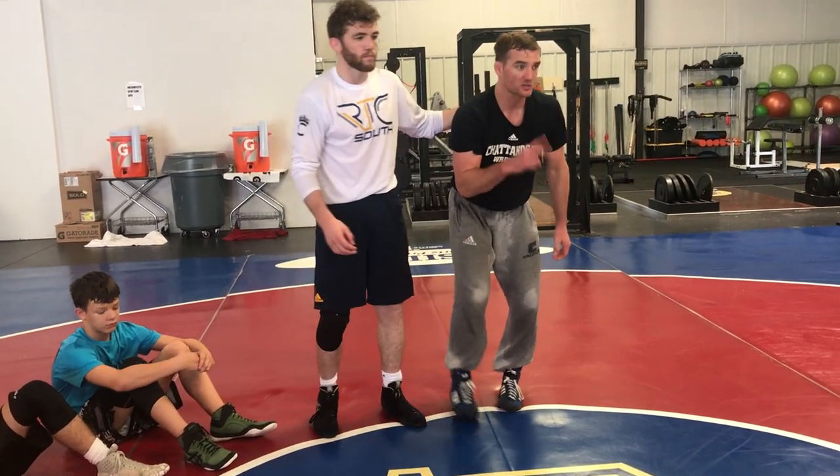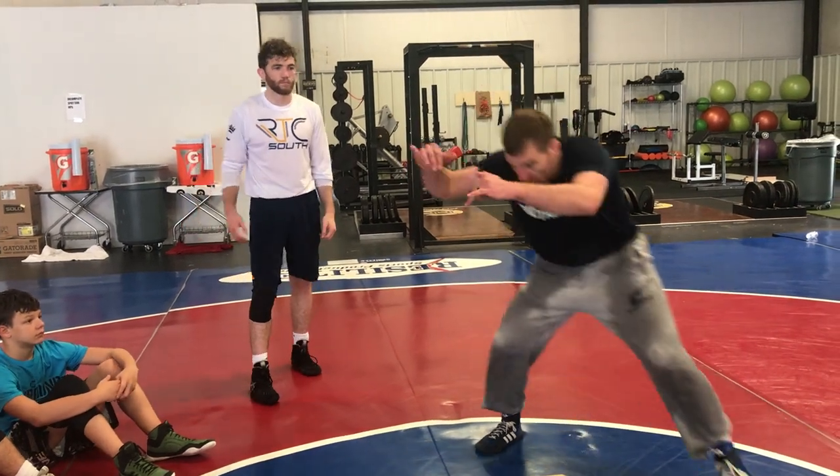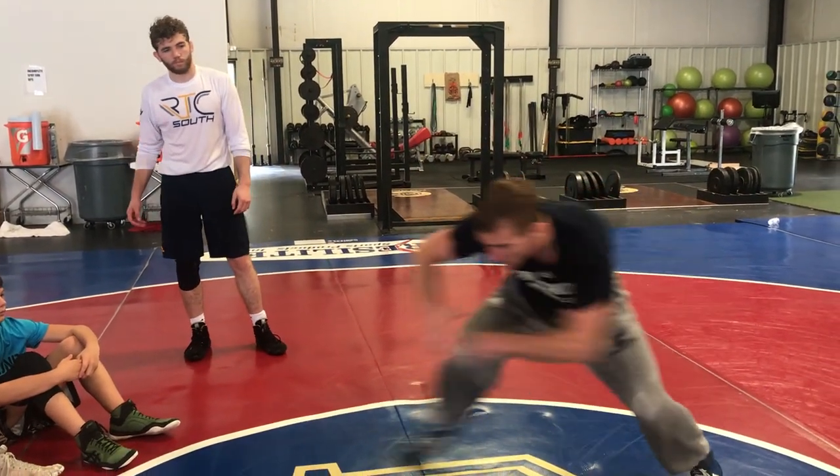Snap, circle — don't let that head come under ours, because then we're going to go front headlock. Lower our level with him. Release him. Step to it.